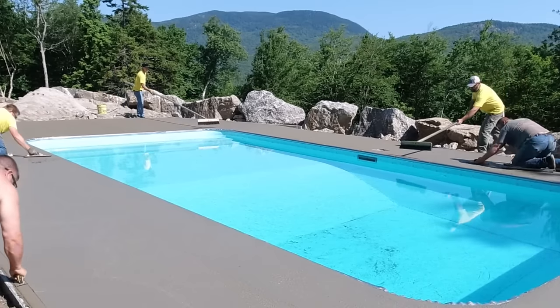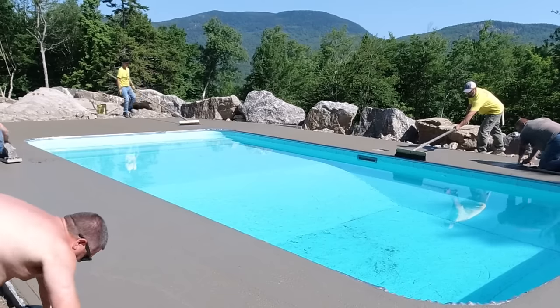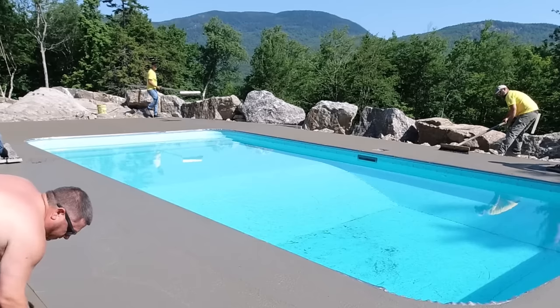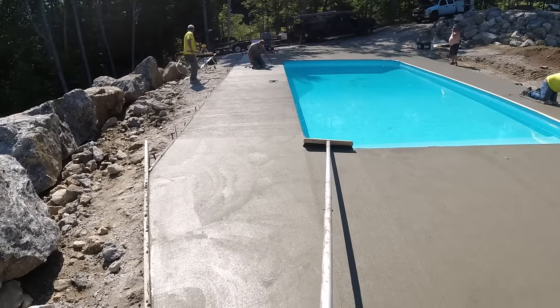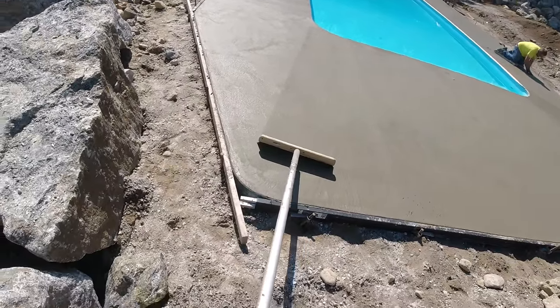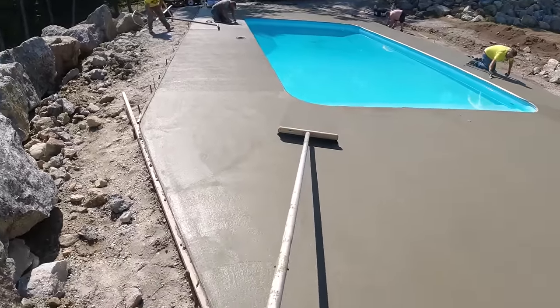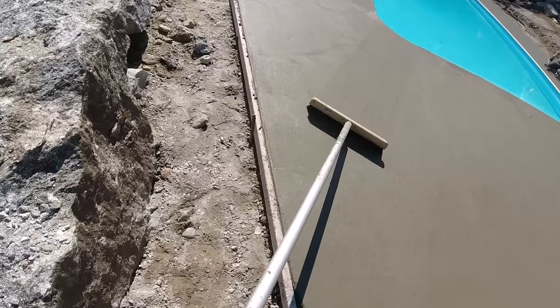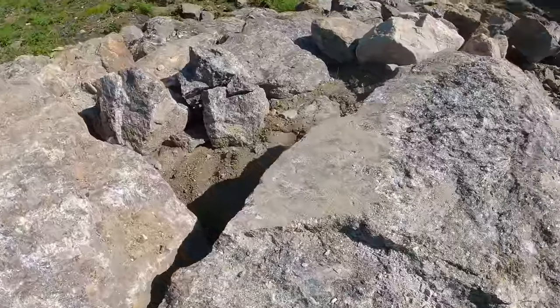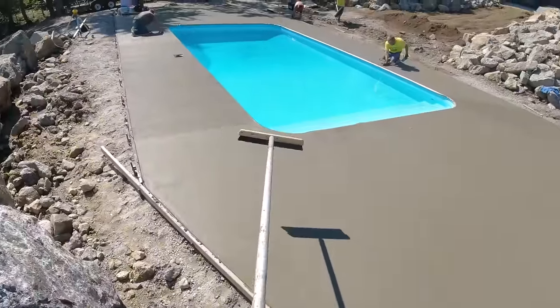Eric is running the edger, trying to stay ahead of the guys magging. We don't like edging when the concrete is super wet — I like edging when it has just a little bit of firmness to it, so it holds its edge a lot better. That way you only have to go around it one less time, as long as you time it right and have enough guys.